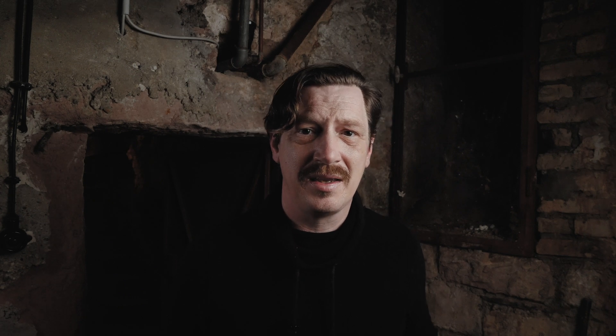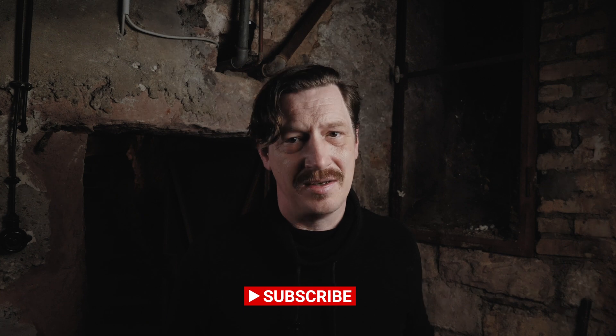Let me know down in the comments. If you enjoyed this video, give it a like and subscribe to the channel, and I'll see you in the next one. Cheers.